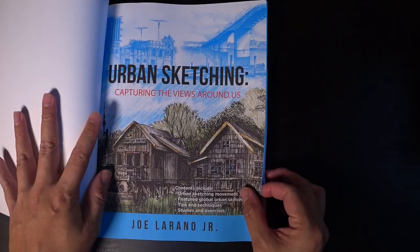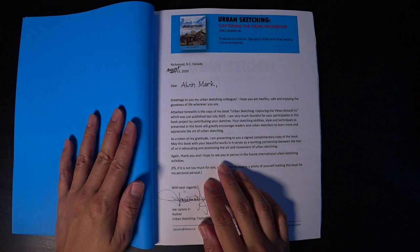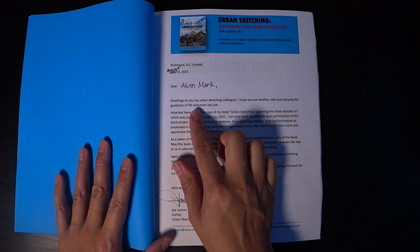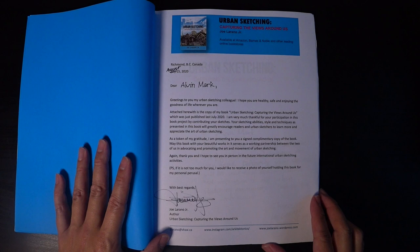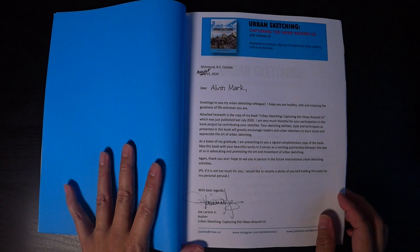Joe sent this to me — thank you so much for that. There's a letter here: 'Dear Alvin Mark, greetings to you, my urban sketching colleague. I hope you are healthy, safe, and enjoying the goodness of life wherever you are.' Attached herewith is a copy of my book, 'Urban Sketching: Capturing the Views Around Us,' which was published in July of 2020.